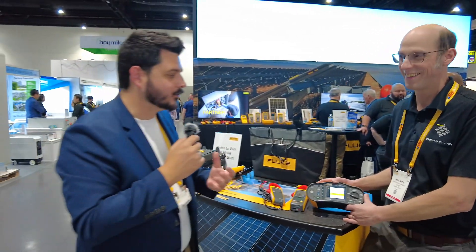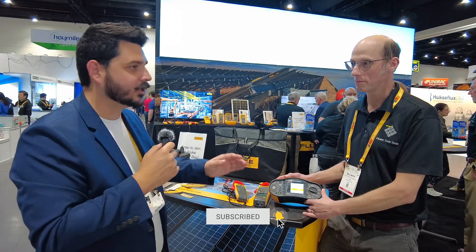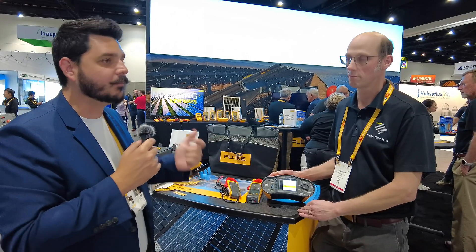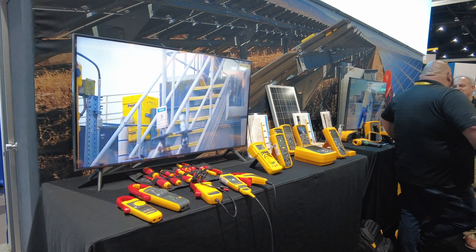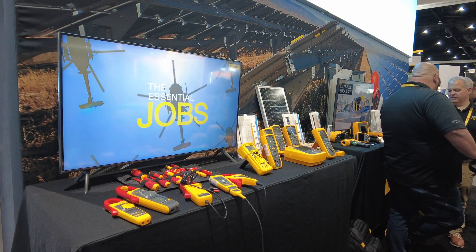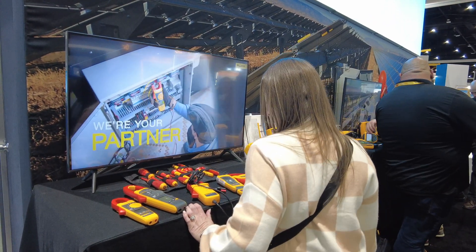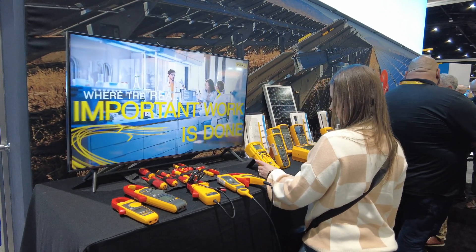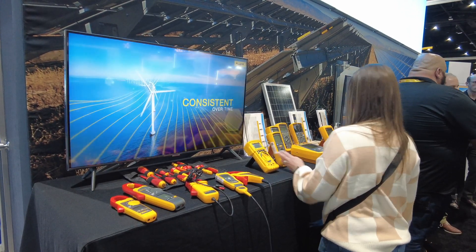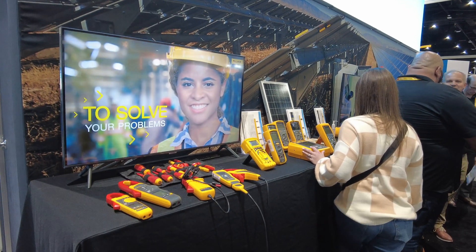That was a lot of great information. The features that really stand out to me are the inverter testing and module testing. For example, maybe you're a homeowner buying a home with solar — why is it important to find a contractor that has this product? Because they can provide meaningful test results on the system you're buying. Is it really doing what the realtor or home seller says? They may not really know. Without a contractor using a product like this, we're kind of just throwing things into the wind, especially when you're making a large investment.